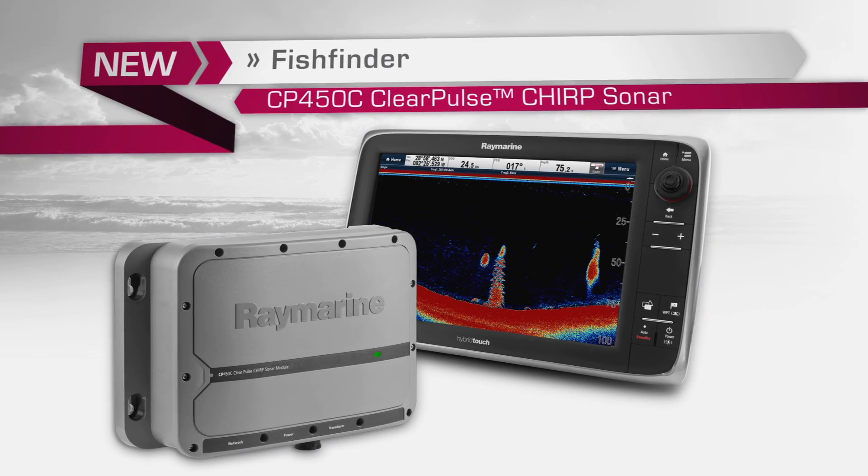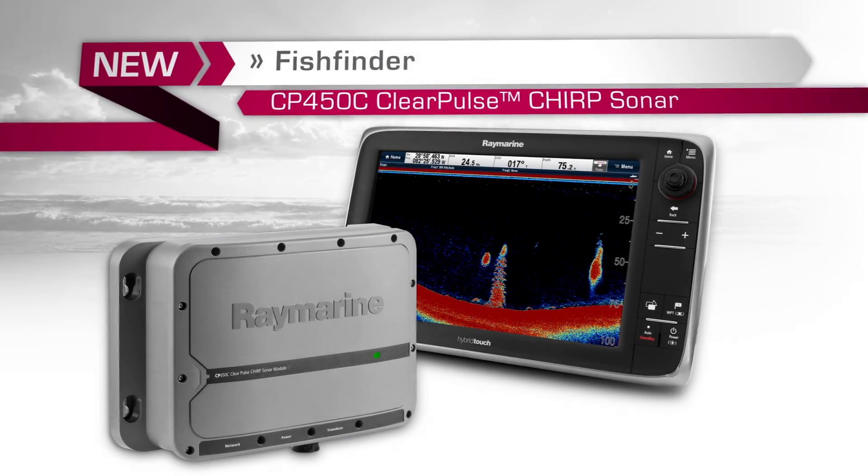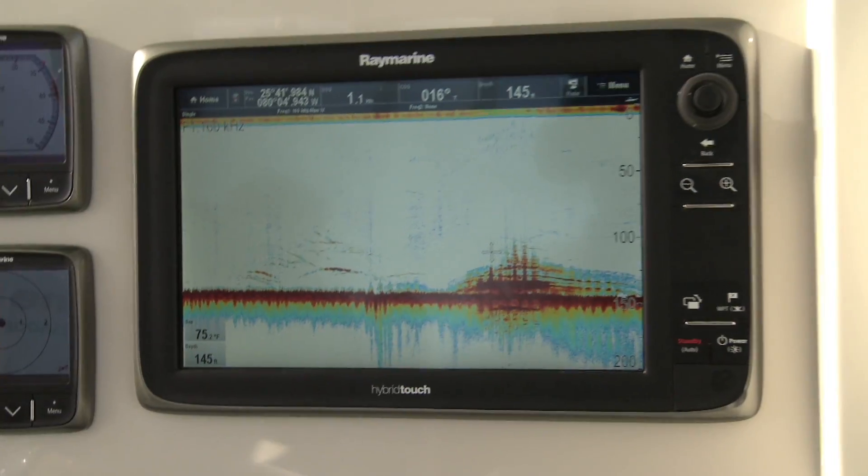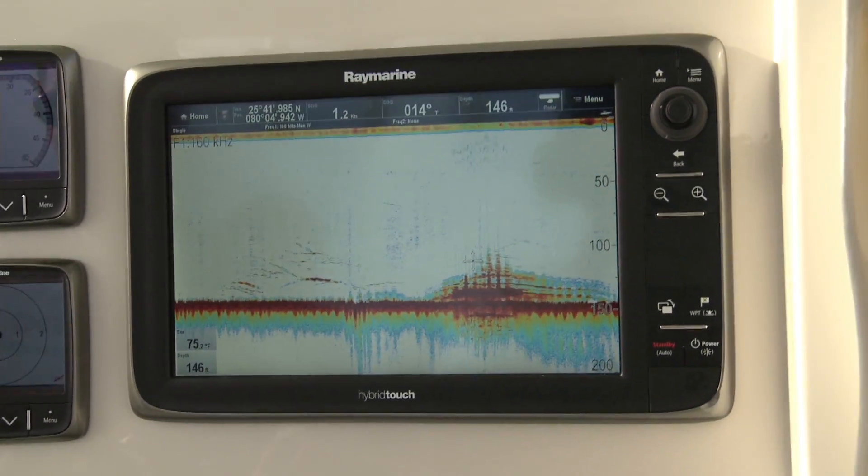Hi, I'm Brian Blatt, Global Product Manager of Raymarine. We're about six and a half miles offshore of Key Biscayne today and we're looking at our new CP450C ClearPulse Chirp Echo Sounder. We're going to be looking at some incredibly detailed images of wrecks and of some fish and bait fish in the water column above these wrecks.